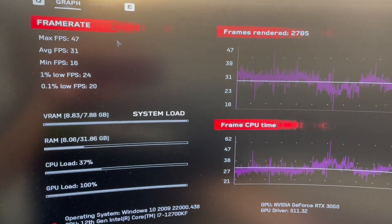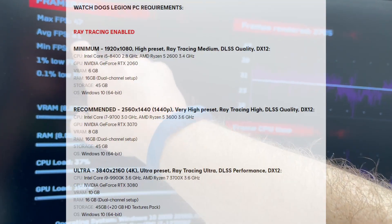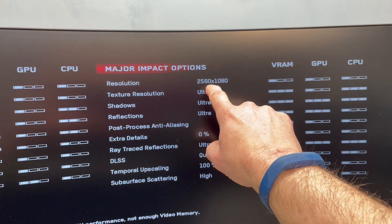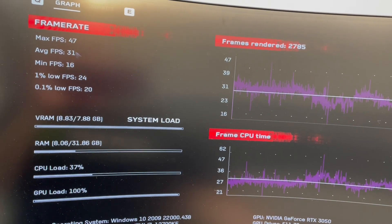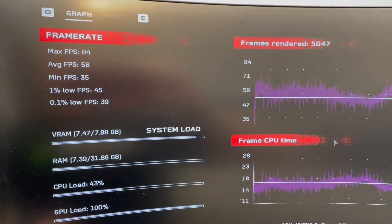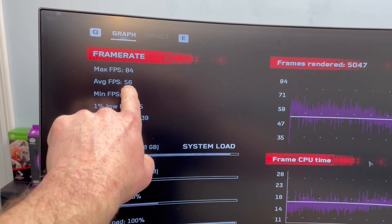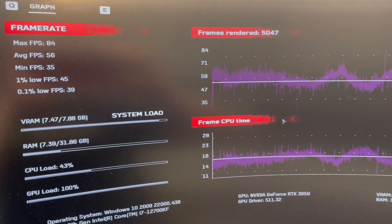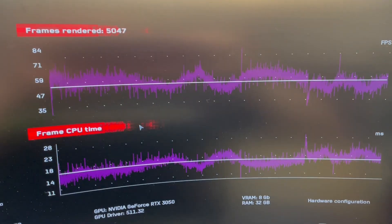Now we have Watch Dogs resolution benchmarking. At ultra settings we're showing a minimum down to 16 and an average of 31 — that is really pushing it. So I brought the resolution down to 2560 by 1080. By simply changing the settings from ultra to very high, we've brought the frame rate way up, closer to what I would call playable. Our minimum is still a little on the low side, but you can go in there and tweak some of the settings and really make some changes. And again, we can see the whole chart of the frame rate.